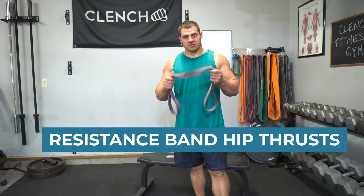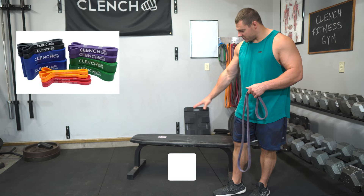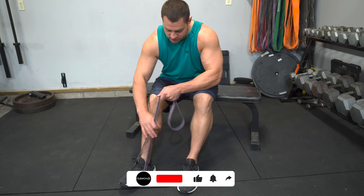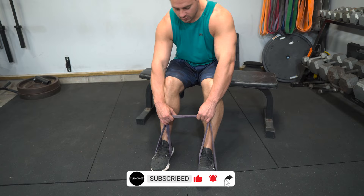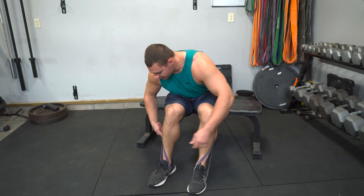The first and most basic way requires only a resistance band and some kind of bench, ottoman, or coffee table at that level. Grab a 41-inch loop-style band, sit down, and wrap it around — one end goes around each foot, centered in the middle. Then grab the band in a U-shape, pull it up and over, and sit it down into your waist so it catches there.